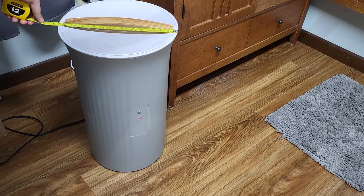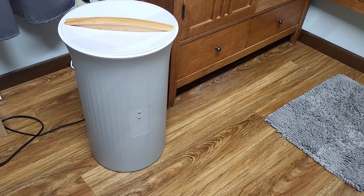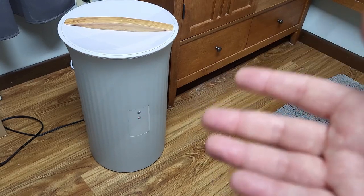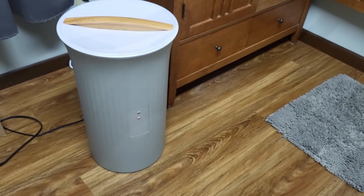Now as far as the dimensions go, it's about 12 and a half inches in diameter at the top and 21 inches tall. It fits easily in any corner — we have it right next to this drawer full of towels. I think it looks elegant and fits well in our bathroom. It's a nice neutral gray so it'll fit well in most rooms, and I like the look of that wooden handle at the top also.